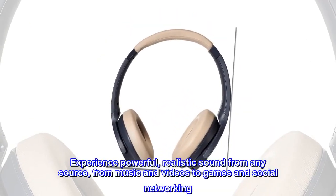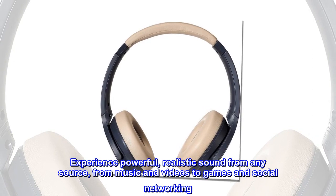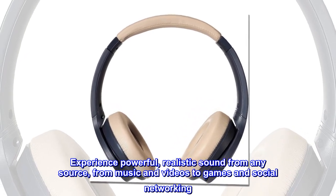Experience powerful, realistic sound from any source — from music and videos to games and social networking.